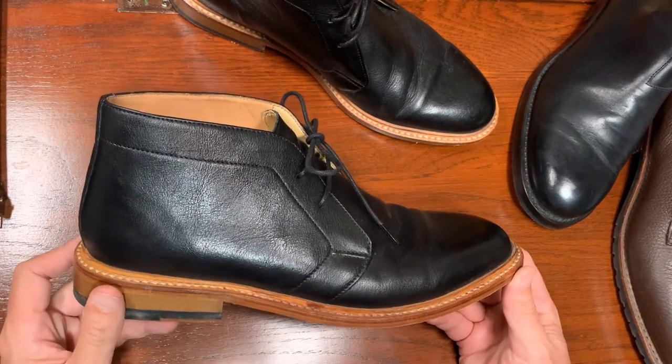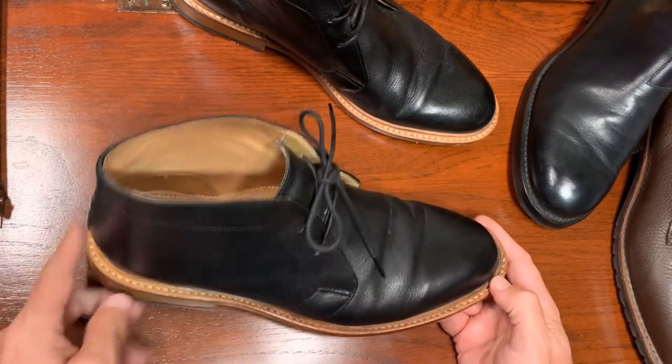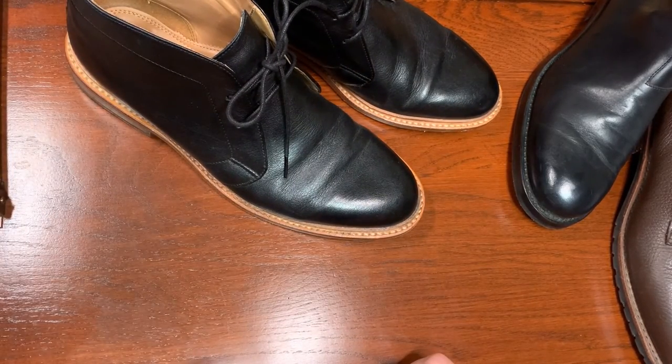So these are the Bostonians — the model is Number 16. That's it for this video. If you have any comments or thoughts you want to share, just put them down below. And if you could click that like button, do that if you liked the video. Thank you for watching, bye!